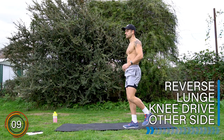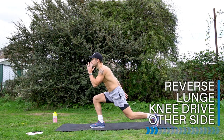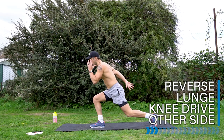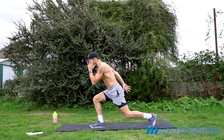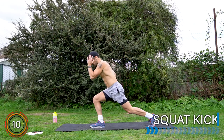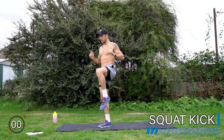Rest there — 10 seconds. Switch over to the other side. Let's go. Well done. Rest there. We're going to take it to a squat kick. Good quality standard squat. Kick that front leg and switch the legs. Let's go.